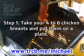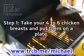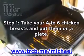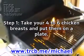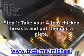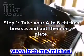Step 1: Take your 4 to 6 chicken breasts and put them on a plate. Get a cutting board or a clean surface you can safely put raw chicken on, and spread out a foot or so of aluminum foil. You can put down something that's going to cover the surface that's going to touch the raw chicken.